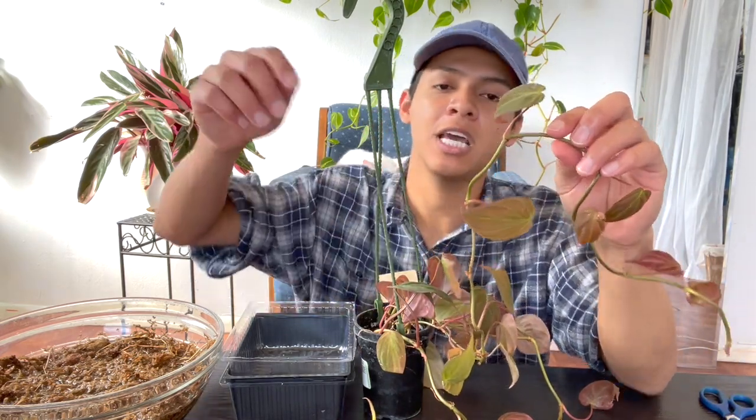If you're new, hi — my name is David, welcome to the channel. It's all plant related. The way that I propagate my Philodendron micans — and also my pothos — is by nodes. If you don't know what a node is, it looks like a shoulder basically.